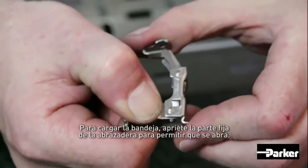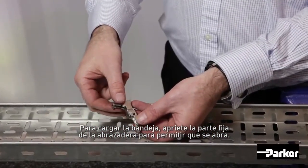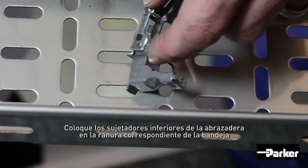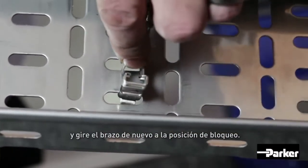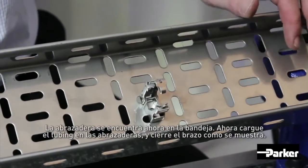To load into the tray, first open up the clamp by pinching the fixed part of the clamp to allow the arm to swing open. Locate the lugs at the bottom of the clamp into the appropriate slot in the tray and swing the clamp arm back to the locked position. The clamp is now located on the tray.